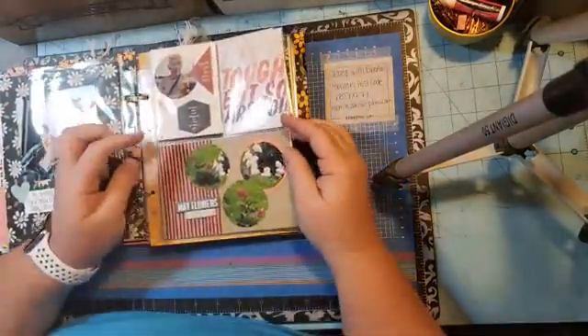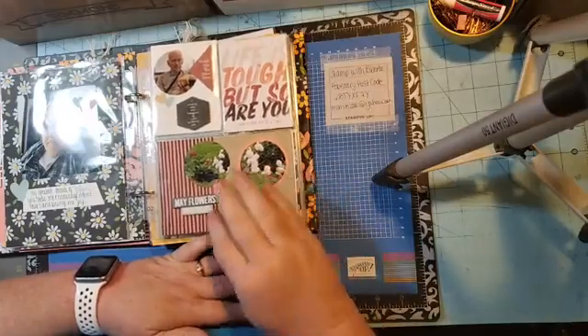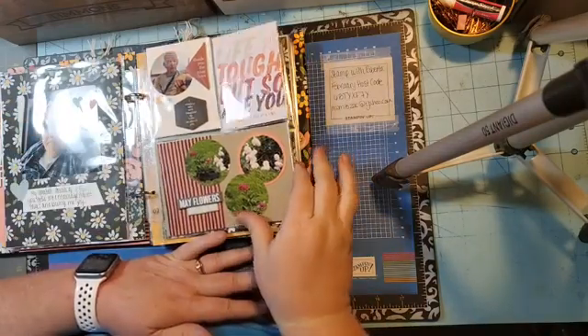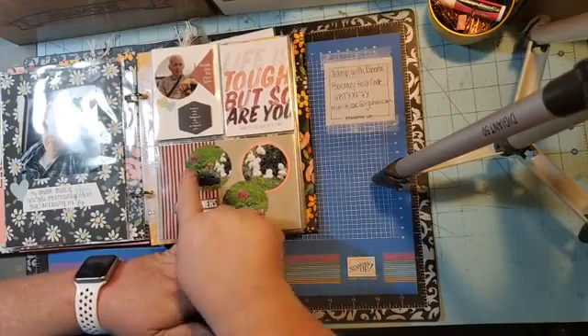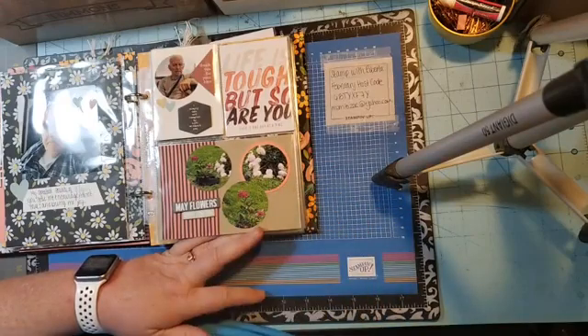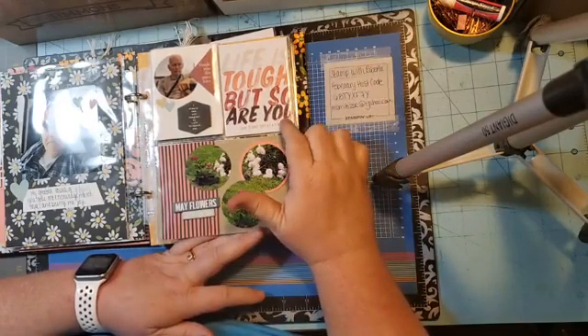On this one, I took three pictures of my flowers. I love peonies and my husband has planted different colored peonies all up the left side of our driveway. It says 'May flowers — got to love this.' I punched these with the two inch circle punch, then took the two and a quarter to mat this one. This is an Allie Edwards card that says 'Life is tough, but so are you — take it one day at a time.'